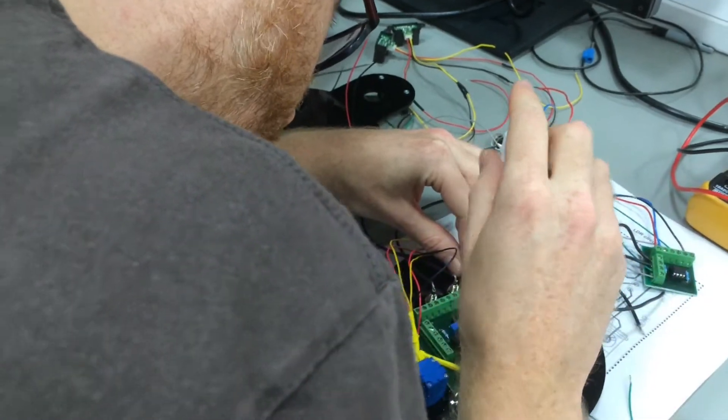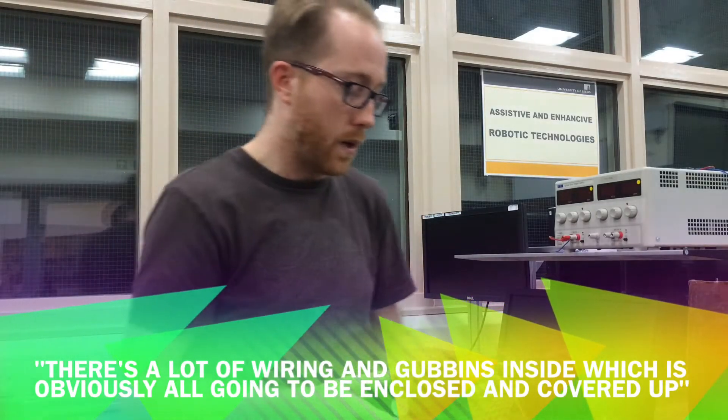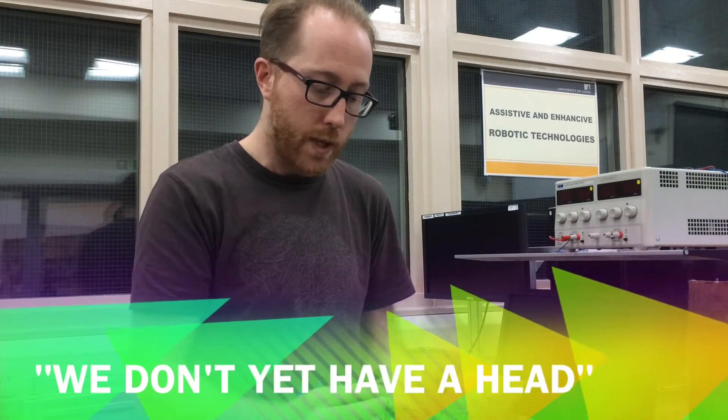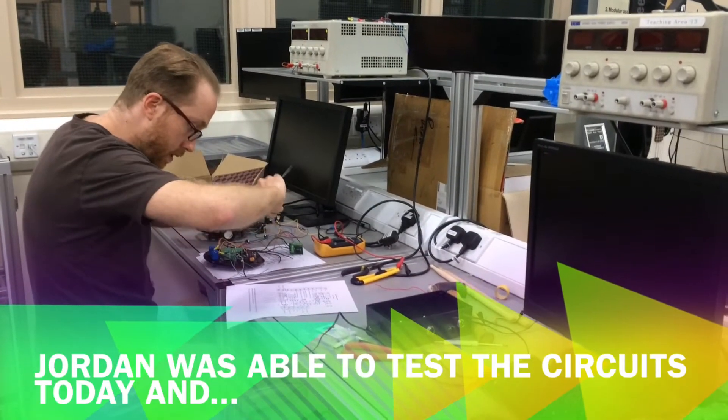You can kind of see there's a lot of wiring and gubbins inside there, which is obviously all going to be enclosed and covered up. Also, we don't yet have a head on which to mount the left and right proximity sensors and the left and right light sensors.